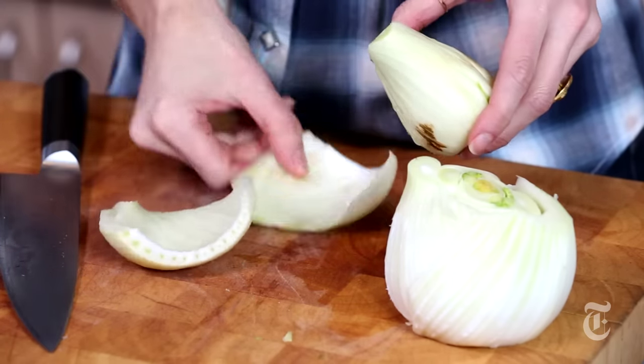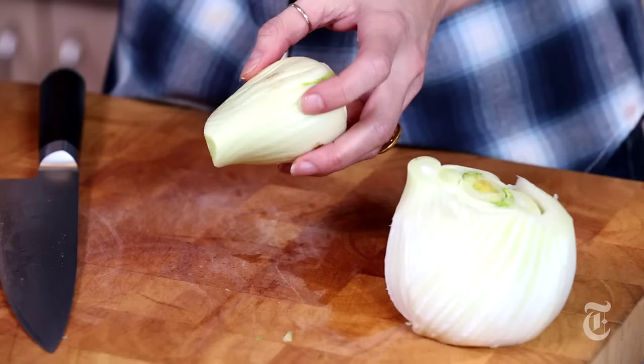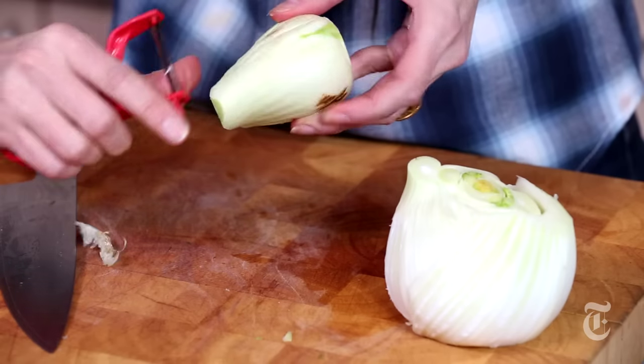You can see it doesn't look so good on the inside either. And if you see anything else, just use a vegetable peeler to get rid of any brown bits.